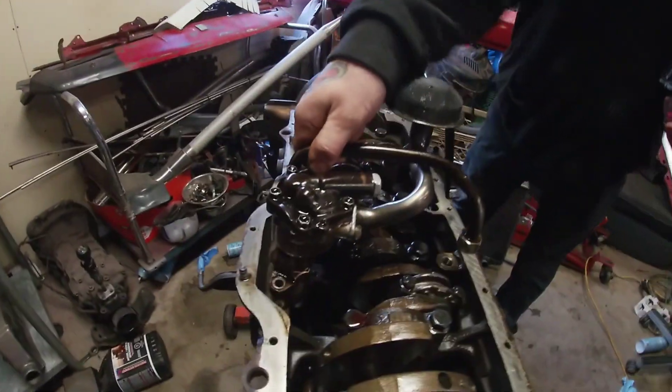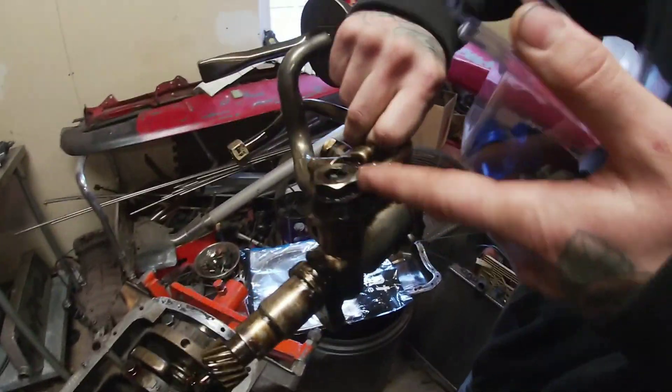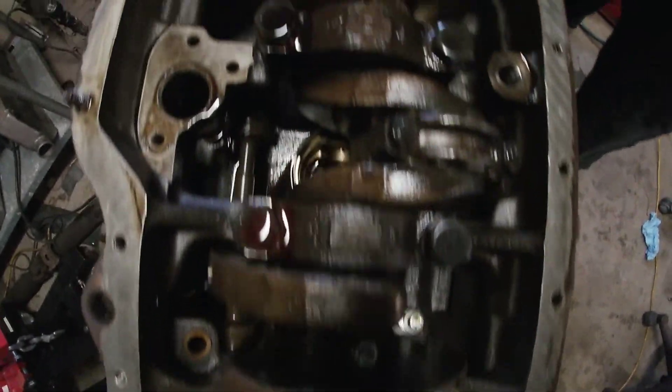We'll pull the pump back out — I was just showing them the gear it runs off. It's got a banjo bolt right off the pump, which is terrible for flow. We did this mod to the truck and it was night and day, guys — the flow improvement is amazing.